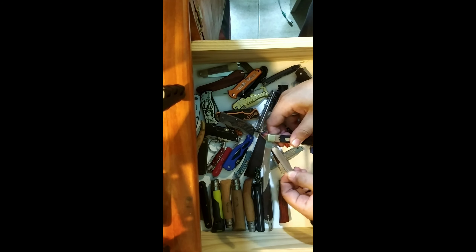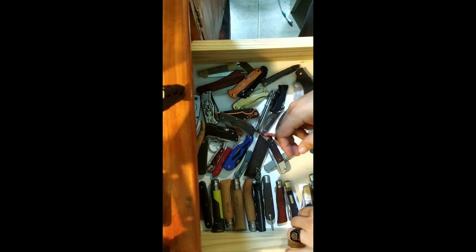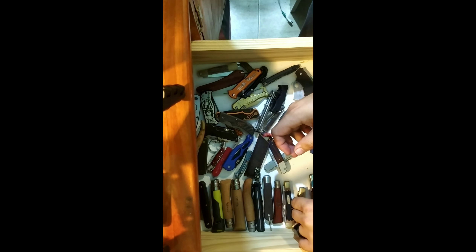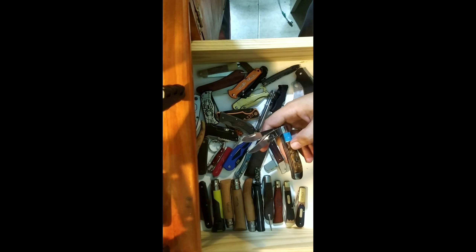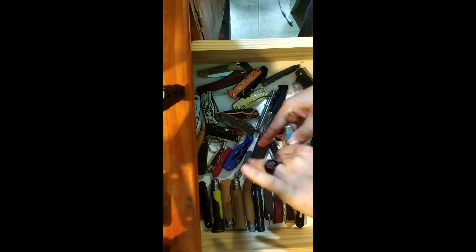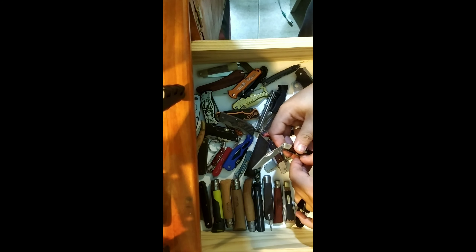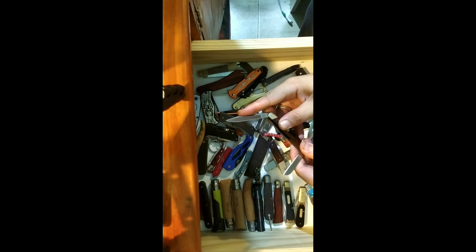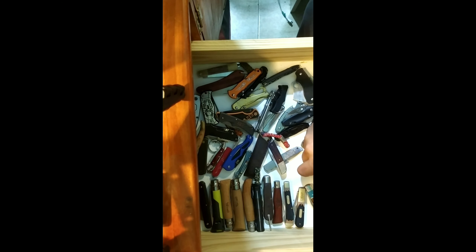Schrade Old Timer — this is the Trapper. I also have the Barlow knife from Schrade; I did videos talking about them. Then I have a Trapper design from Elkridge, which is a really nice, elegant knife. I have a multi-blade from Buck — this is the Buck 373. It has a main blade, a sheep's foot, and a spay blade.